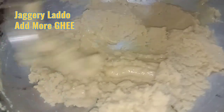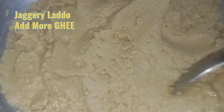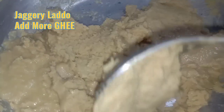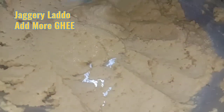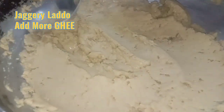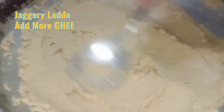Form a paste of it — as you can see, the consistency has changed and the material has gone a little softer. You can even feel it. Keep on stirring. A beautiful fragrance is coming. It has started to roast properly — the wheat is properly cooked and roasted now.